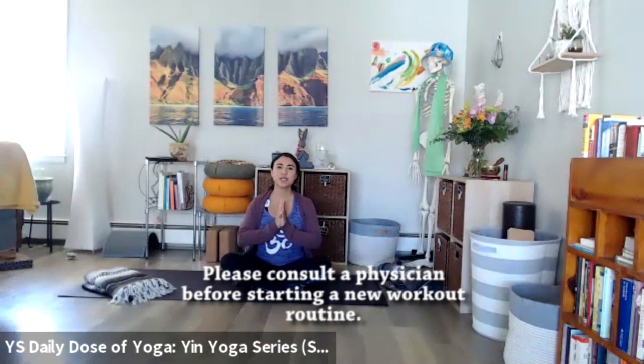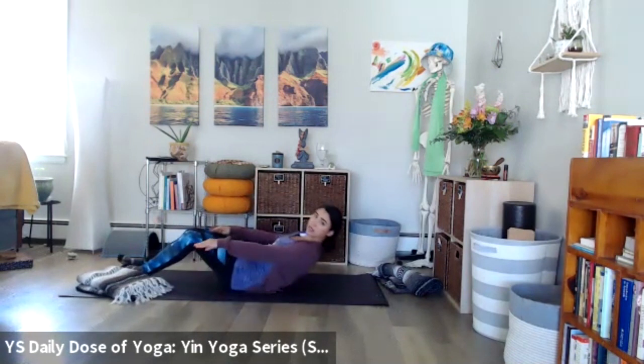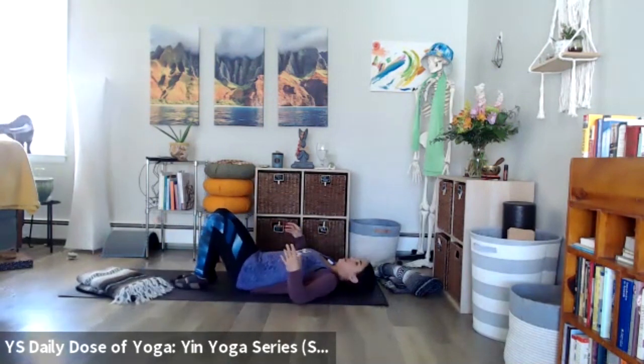Namaste and welcome to Yoga Story Daily Dose of Yoga. Today we are moving through our yin yoga series into supine twist. Supine — we're going to come onto our backs, so finding a nice comfortable place on your back.